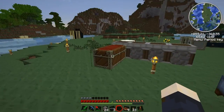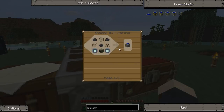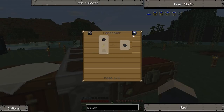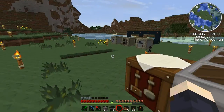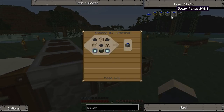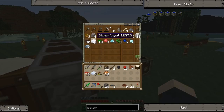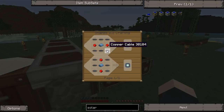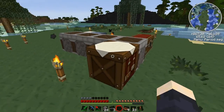I don't remember the recipe offhand so let's check it out. We need coal dust, glass, a couple of electronic circuits, and a generator — that's a lot of stuff. Coal dust can be made with the macerator. For the electric circuit we're going to need copper cables, some redstone, and some refined iron.